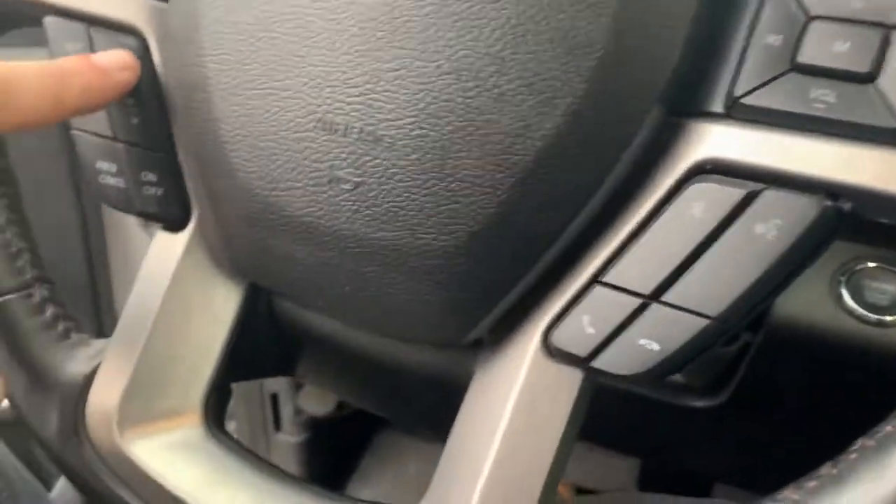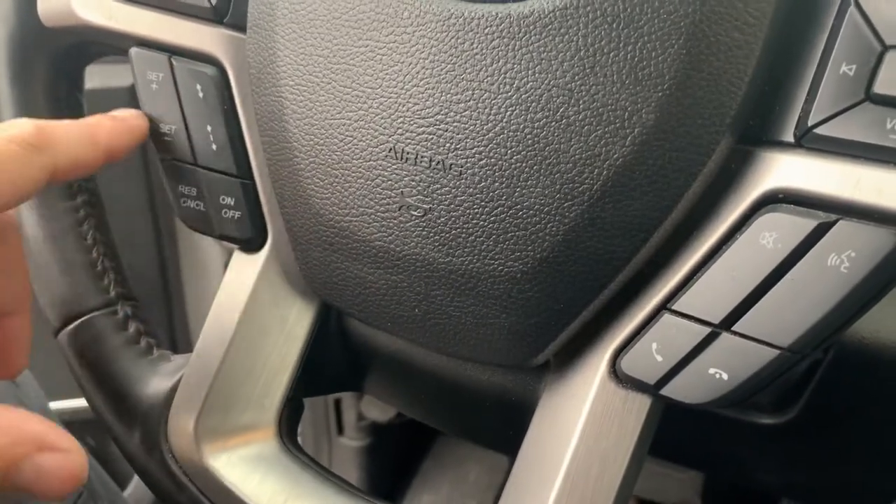Here are the controls for the adaptive cruise control — on, off, resume, all that stuff. This button here sets the following distance.